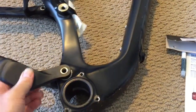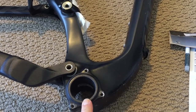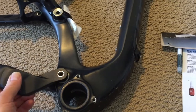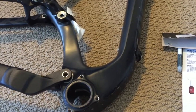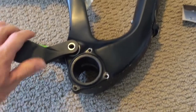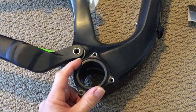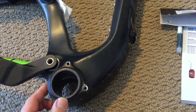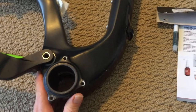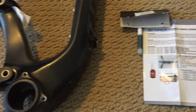Hey guys, in this video I'm going to talk about trying to convert a PF30 bottom bracket to BSA threaded bottom bracket. I have a 2014 Specialized Enduro Carbon, which has a PF30 press fit bottom bracket. I'm glad that pretty much most of the bike manufacturers have gone back to a threaded BSA — I kind of got away from these press fits.